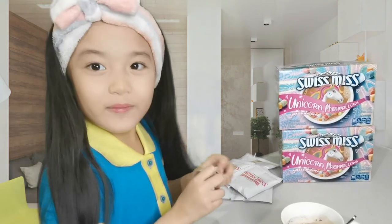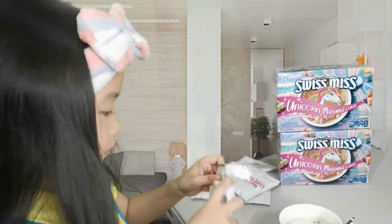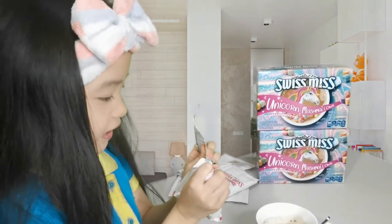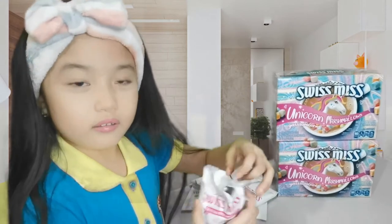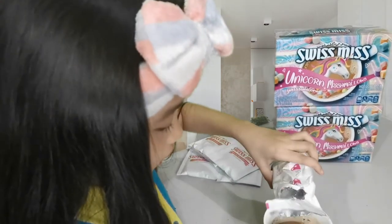Now it's time for the fun part — the marshmallows. Be careful guys when you're doing this. Now let's add the marshmallows. Look it's a rainbow. Now let's flip them in. It's a rainbow guys. Wee!